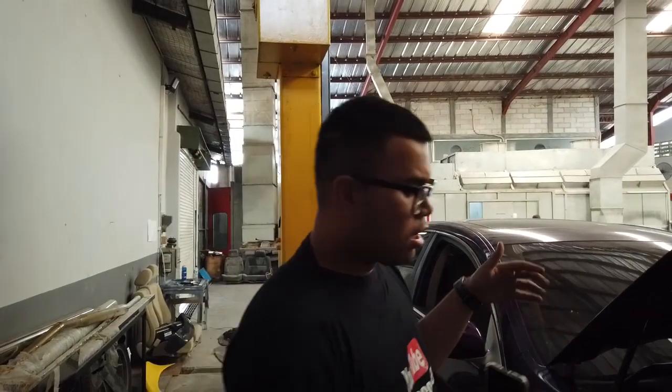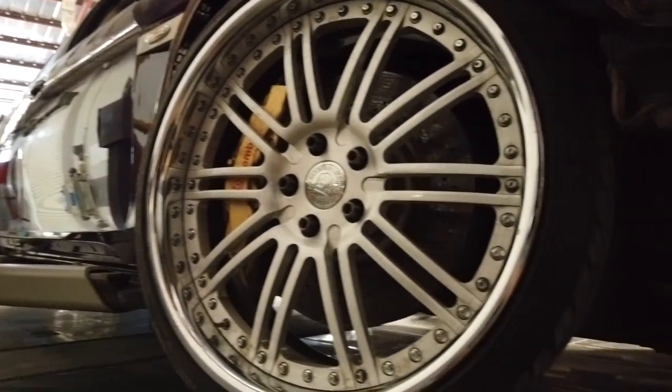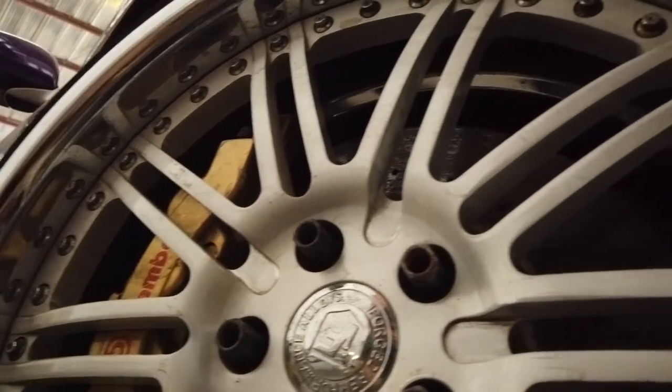Bodynya itu, paling ductile juga dia pakai Inks. Untuk bagian kaki-kaki, velg memakai iForts VIP Label Ring 20, 9.5-10.5. Eteknya velg Amerika pasti gak dikasih tau. Terus, BBK pakai Brembo 8 piston. Piringannya yang 380.